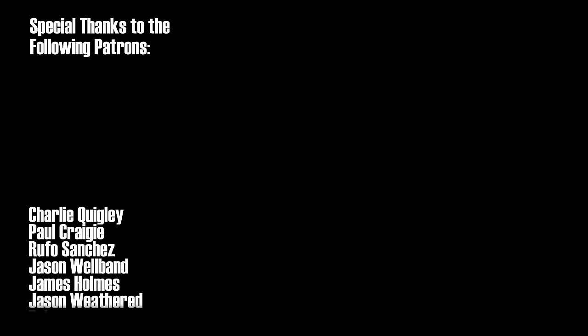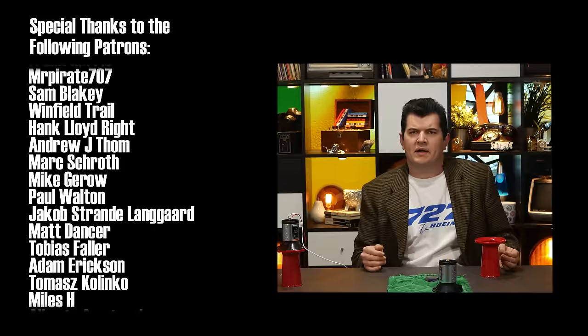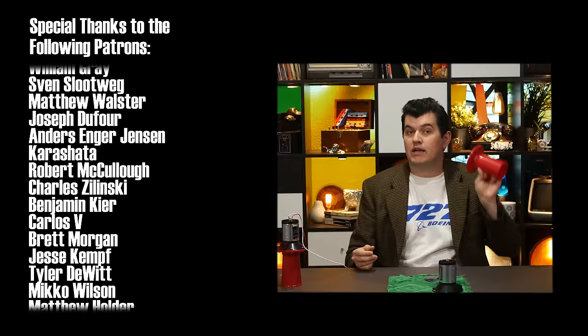Happy honking! So, this concludes No Effort November. I'll be back for Do Things December, but it might be a little while. I've been procrastinating on finishing the CED series, so I still have to write basically all of that video, but I'll be writing it soon. And who knows, maybe December will start out with something just as silly as this video was. When in doubt, take the silly option — it almost always works.